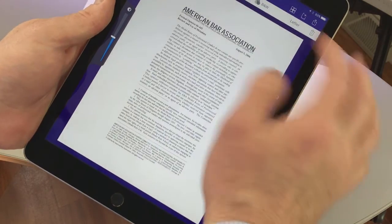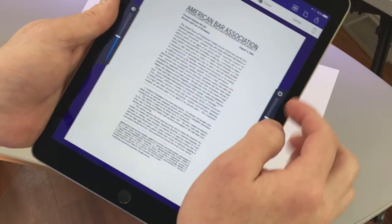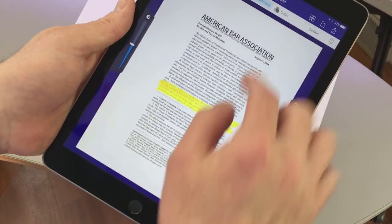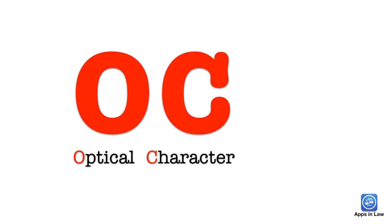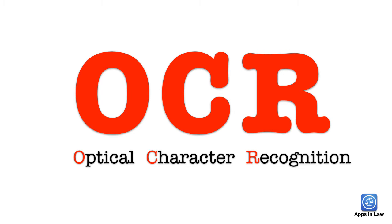If I don't do this, I just have a pretty picture of a document, which I can read with human eyeballs, but it's just a picture to the iPad. OCR stands for Optical Character Recognition, and it is how a computer or an iPad converts a picture of a document into a fully searchable PDF file.